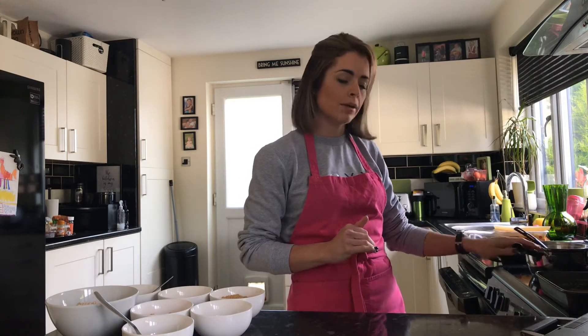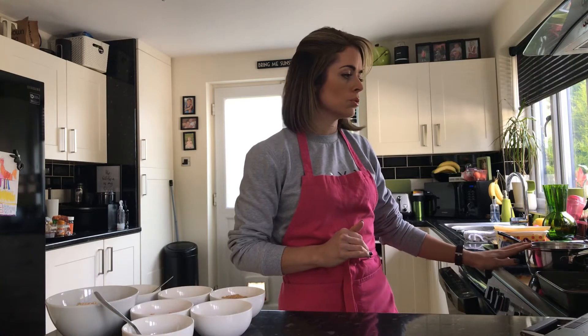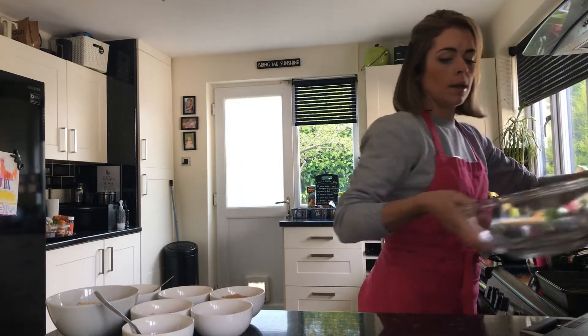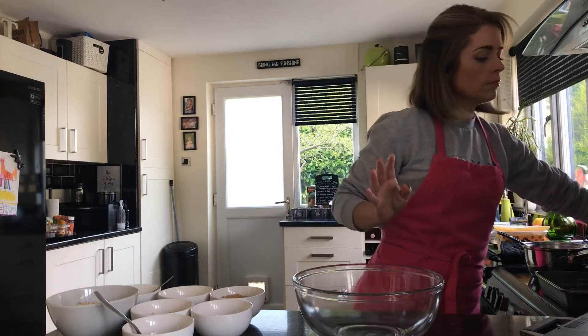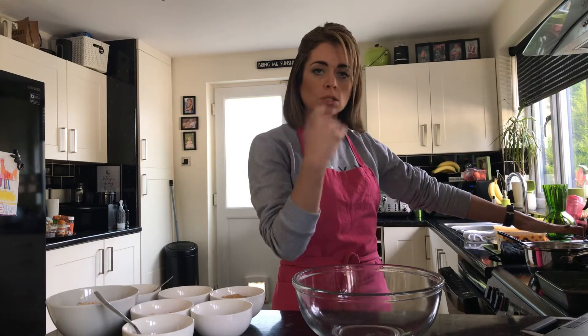Whilst the butter is melting I'm going to keep an eye on it. I'm tucking my pan handle in so that I don't knock it off — obviously that is hot fat, and once it is melted it's a liquid which could cause harm. Whilst it's melting, I'm going to get my mixing bowl and add in all of the other ingredients, with the exception of the sugar and the honey, which will go into the pan to soften them slightly as well.